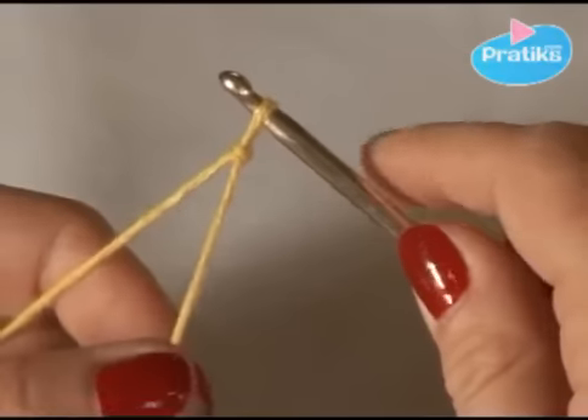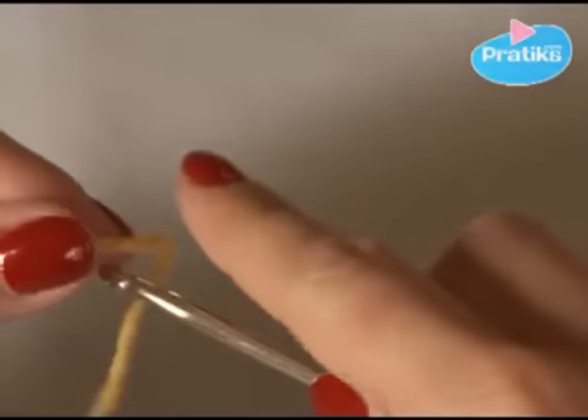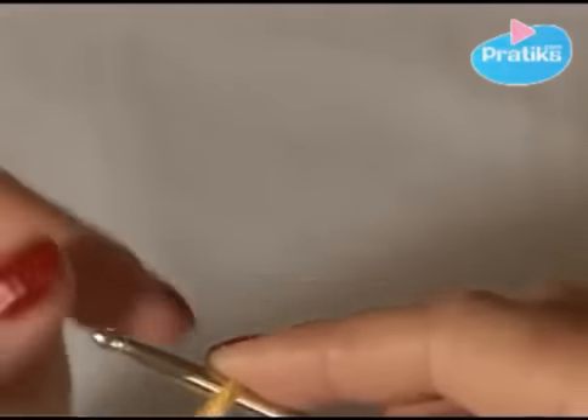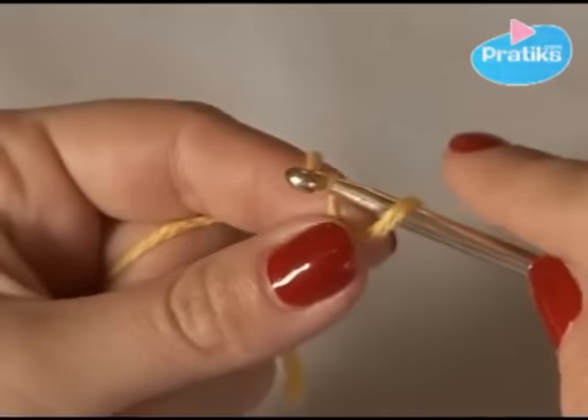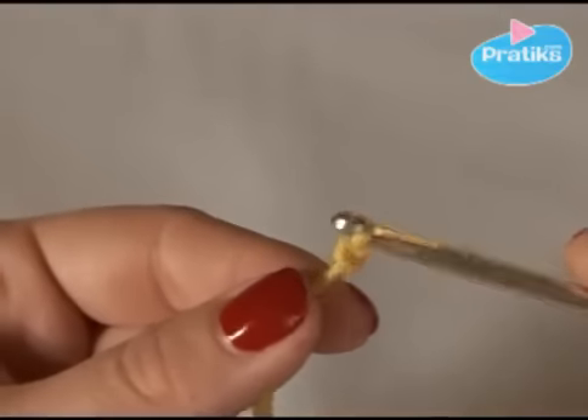First of all, we are going to see how to do the first stitch. Take the crochet hook towards you, go around and come back by the back. Tighten a little bit the first loop and slip the second one through the other. Don't tighten too much, and there is the first stitch.